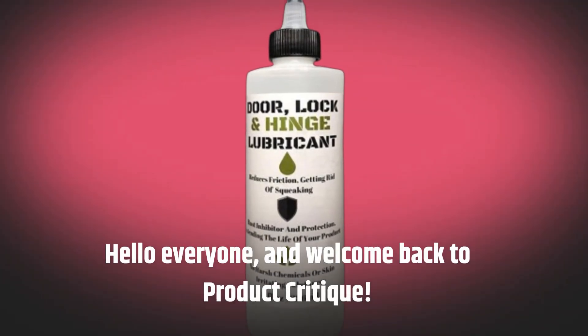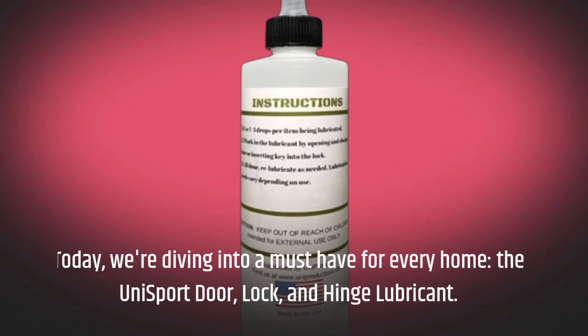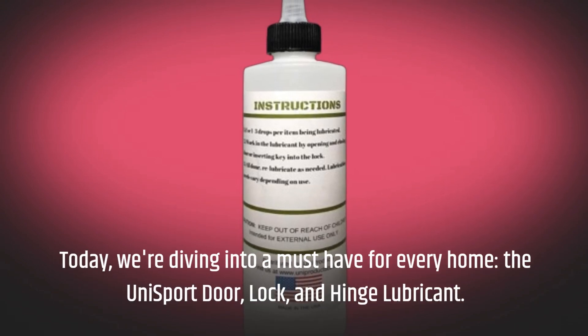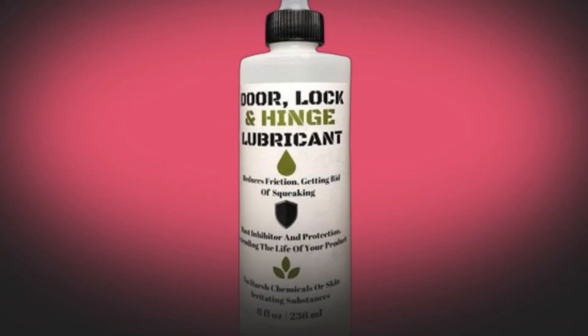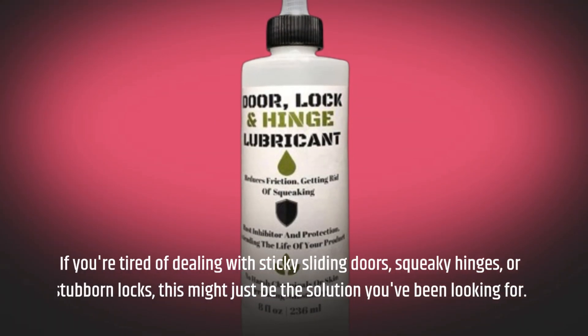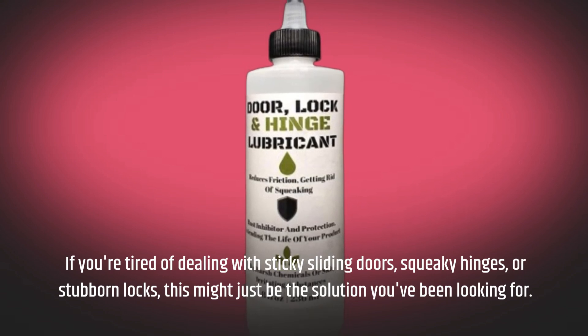Hello everyone, and welcome back to Product Critique. Today, we're diving into a must-have for every home, the Unisport Door, Lock, and Hinge Lubricant. If you're tired of dealing with sticky sliding doors, squeaky hinges, or stubborn locks, this might just be the solution you've been looking for.